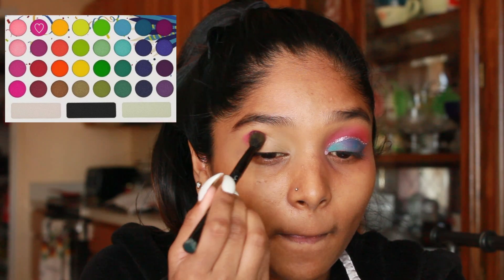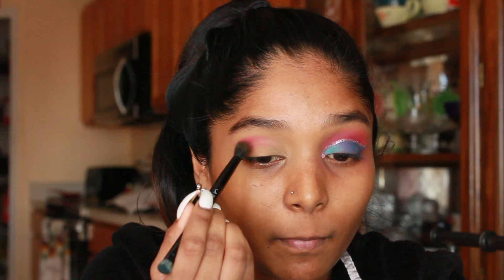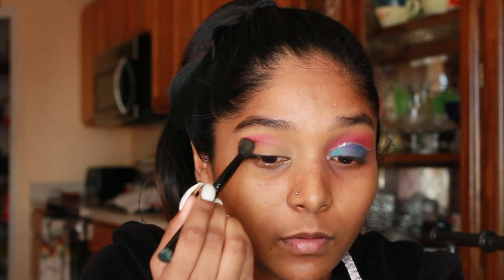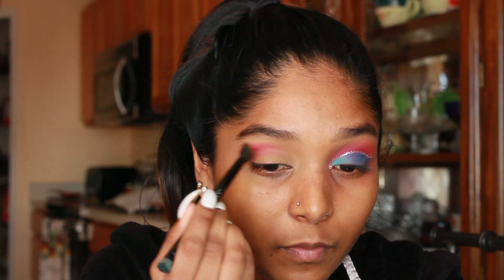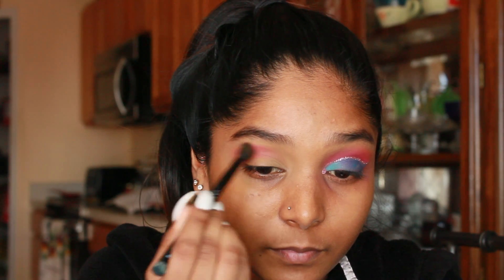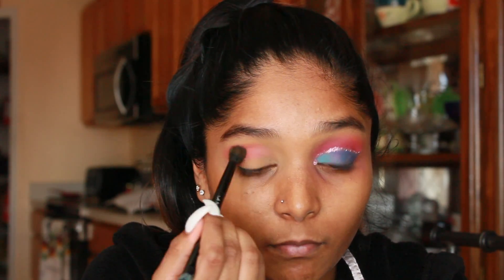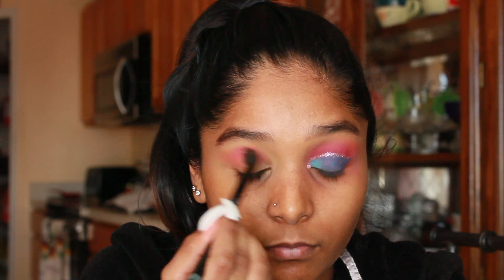Today I'm using my BH Cosmetics Take Me Back to Brazil palette. I'm picking up the hot pink shade and tapping it in my crease. Once I have the product placed down, I'm going to blend it out. I'll also have the color I'm using displayed on screen because the Take Me to Brazil palette does not have the names listed.